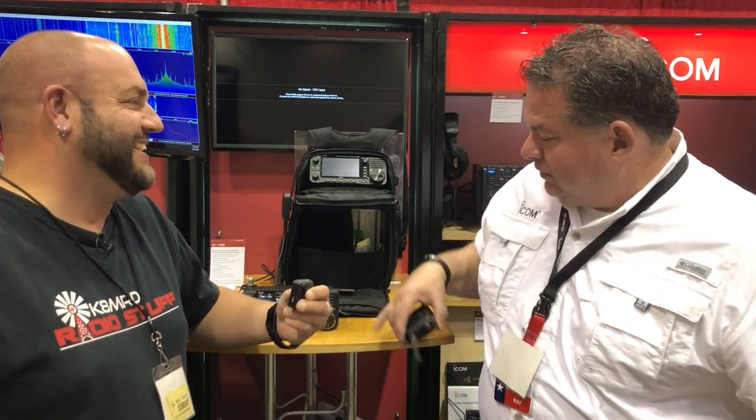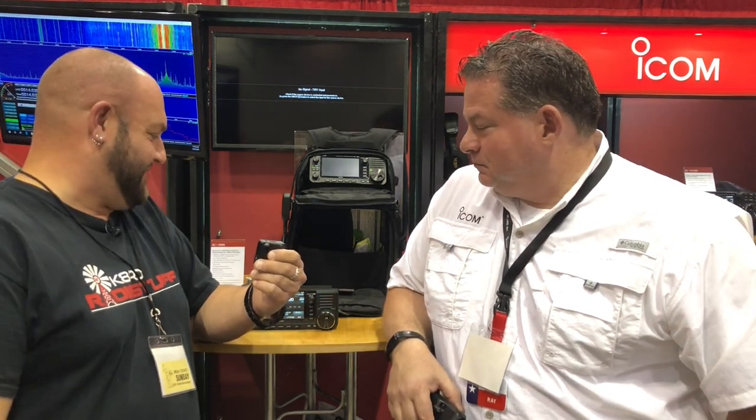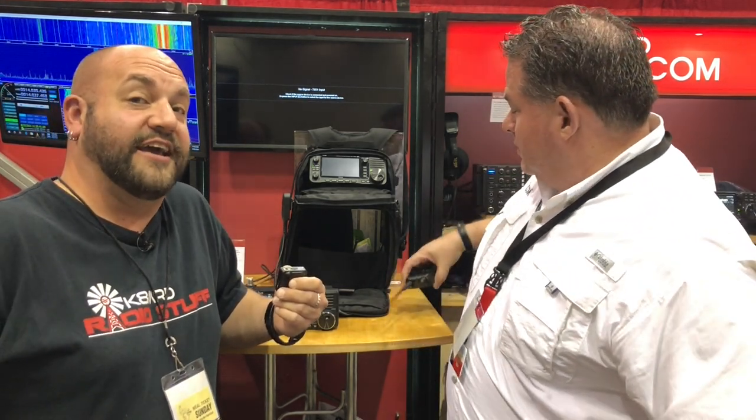Ray, thanks so much for taking time out of your busy day for this walkthrough. I'm excited to get my hands on one. What can we expect for a release date? We're looking at possibly December or January timeframe. And I just realized the last time I did a video with you was standing very similarly — it was in this booth but in Orlando at Hamvention. I was the first person interviewed about this radio — you heard it first on K8MRD Radio Stuff.